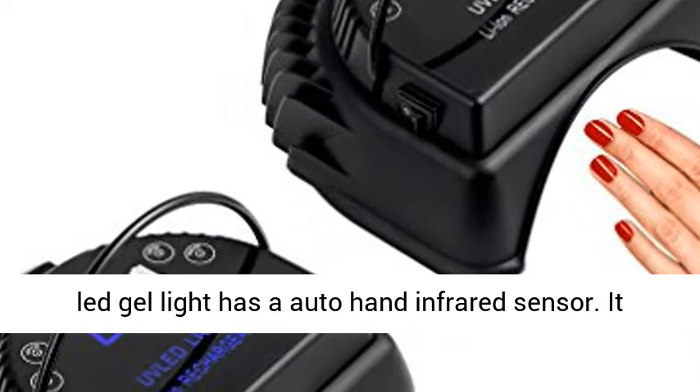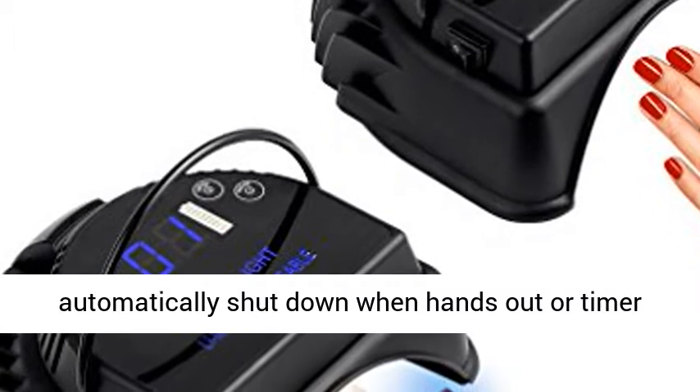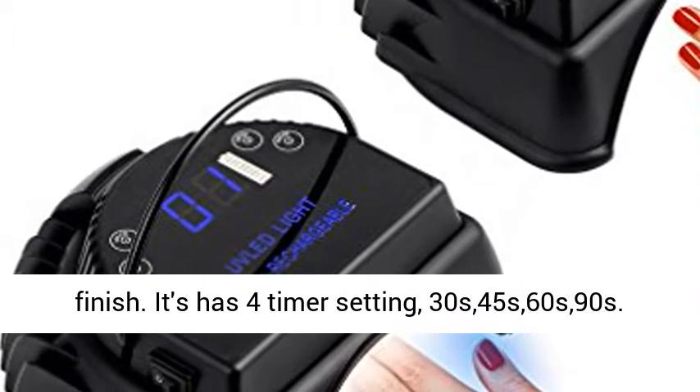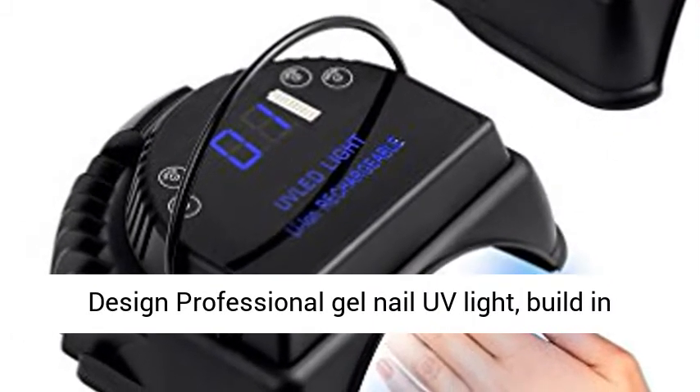Automatic Sensor and 4 Timer Settings: The Mini LOP Cordless LED Gel Light has an auto hand infrared sensor. It will automatically start when hands are inserted and automatically shut down when hands are removed or the timer finishes. It has 4 timer settings: 30s, 45s, 60s, and 90s.